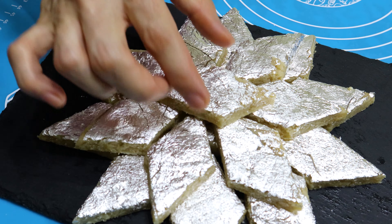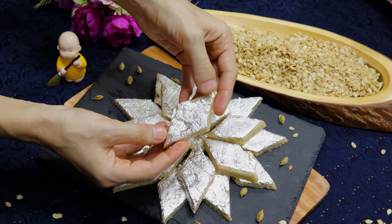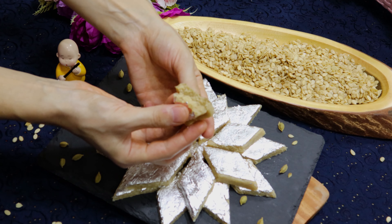An unusual barfi recipe which you cannot find on the internet — tastier than kaju barfi, with very simple ingredients and very easy to prepare.